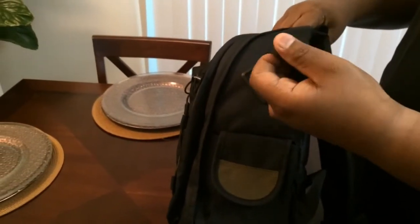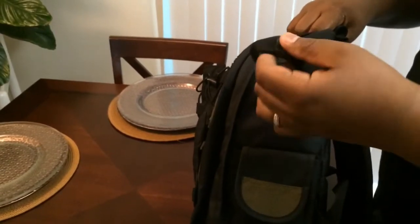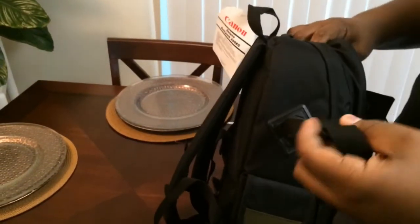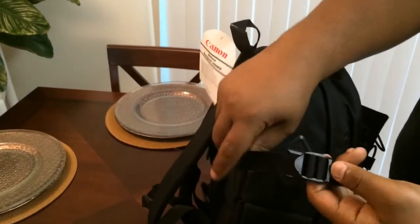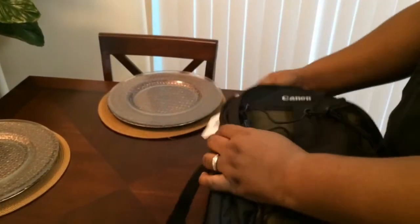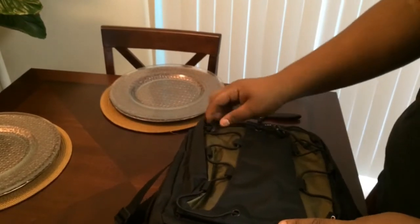It has a loop to put your tripod — if you want to put the tripod on the side, you know, kind of look a little professional. The other side is actually bigger than the other side, so you can have more room to put the tripod stand in there. And as you can see, it has three pockets to it.